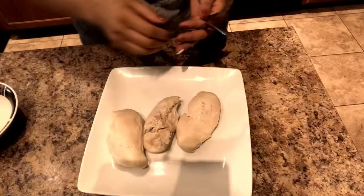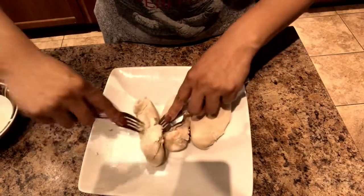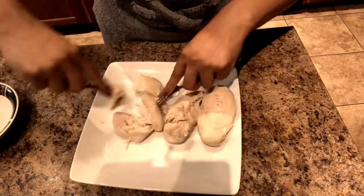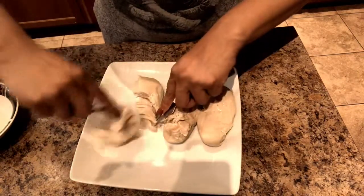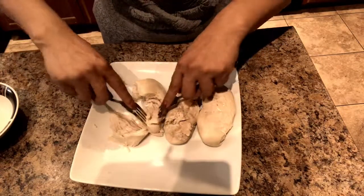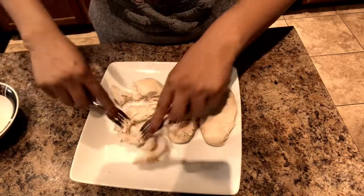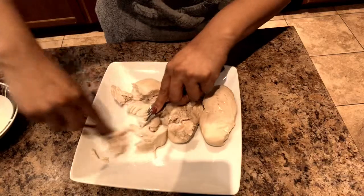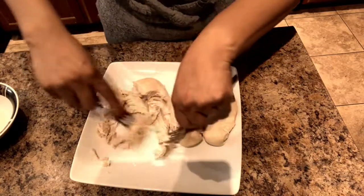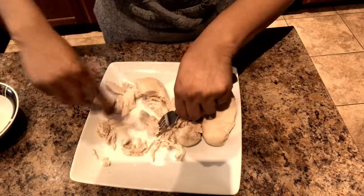We're going to make this bomb chicken salad. I already have my chicken boiled — I boiled it for about 40 minutes. In the pot I added a little bit of salt, a carrot, two potatoes, and an onion to get some flavor. Now I'm shredding it with two forks because it's really hot — don't burn yourself, FYI.